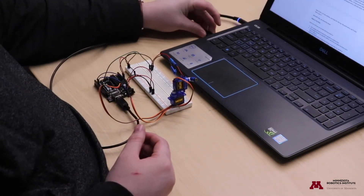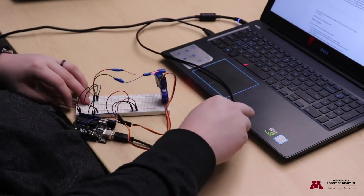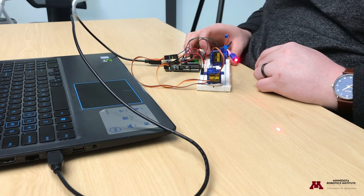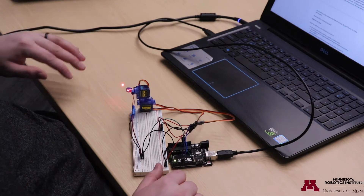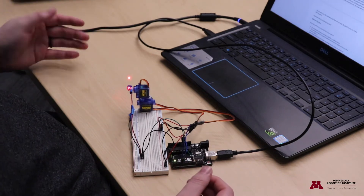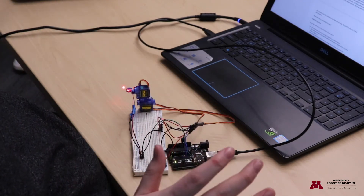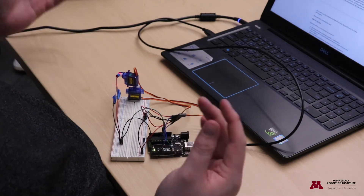All plugged in — laser diode on pin 12, pitch servo on pin 6, yaw servo on pin 5. Plugging it in now... there's the pitch servo moving up and down, and there's the yaw servo. The code makes random decisions about direction, distance, and wait time between moves, so it can be hard to tell if it's working at first. The first time you wire it, you may want to test with a standard movement pattern before troubleshooting your wiring.